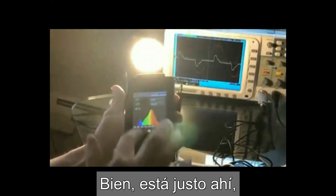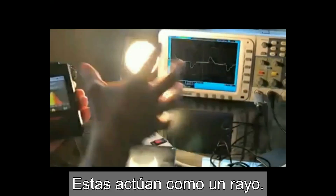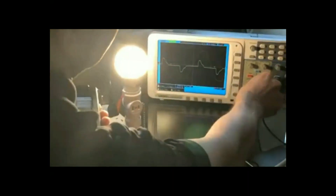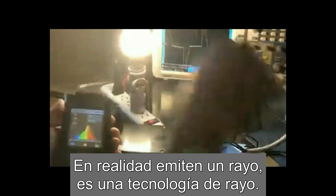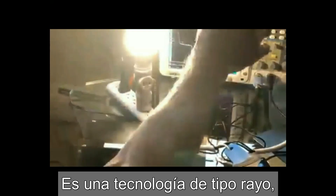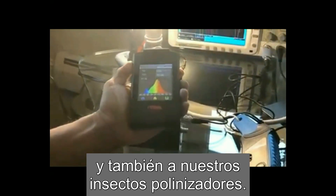So it's pulsing right in there — it's got a lot of blue pulsing. These are actually one of the better ones, too. These actually act like a beam. So when you have those little light-emitting diodes, you can see them there. They actually put out a beam — it's a beam technology. It doesn't put out an inverse wall type of light; it's a beam type technology. And that blue light will help damage our eyes and also our pollinating bugs.